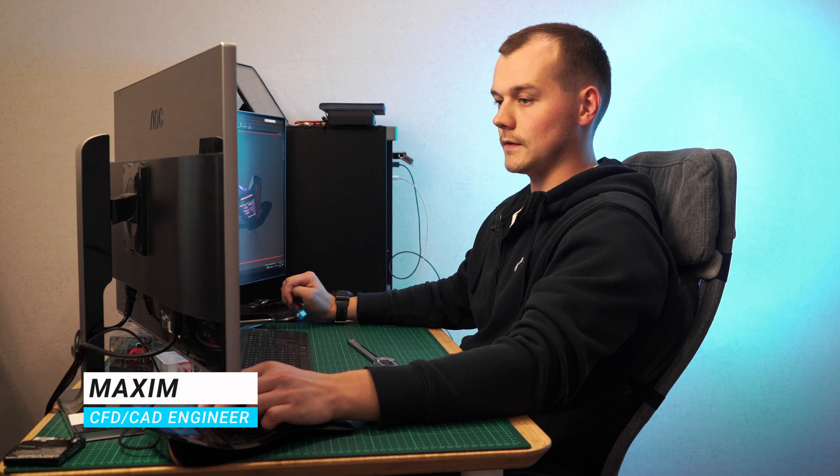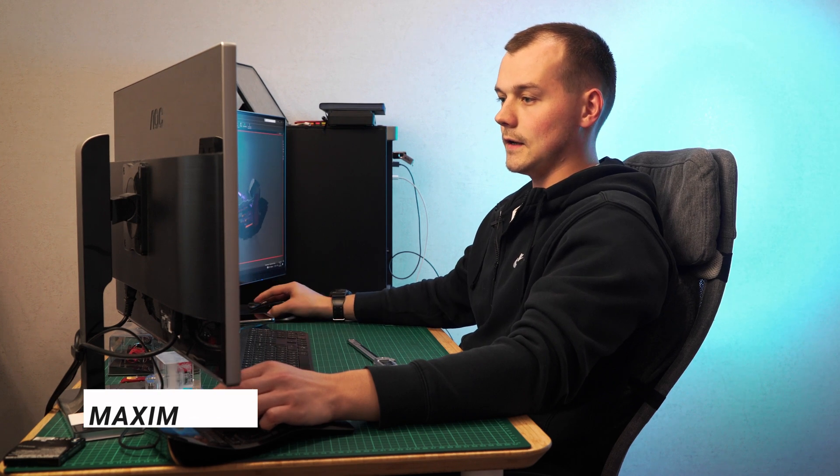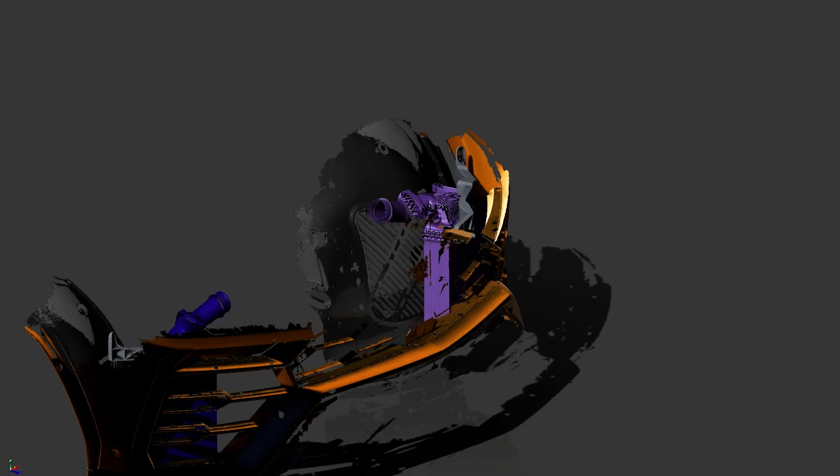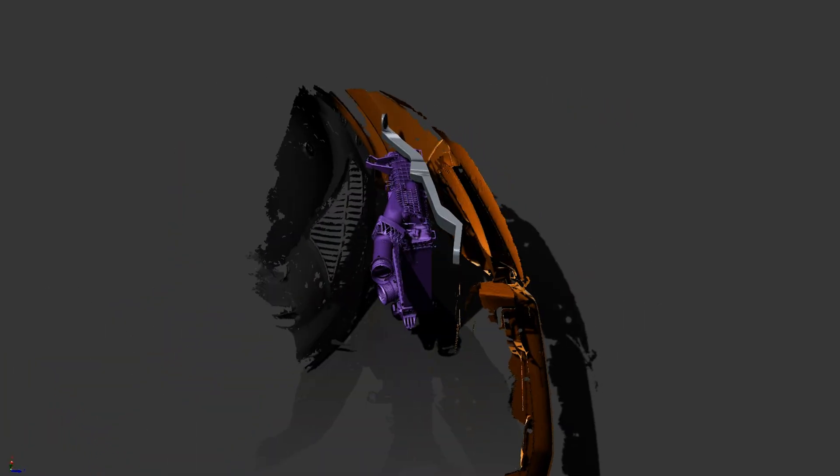We are currently working on a Lamborghini Urus. The first thing we did was scan the entire vehicle. We separately scanned the intercoolers, the brackets, and the associated areas.